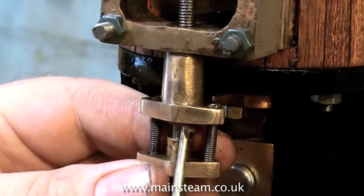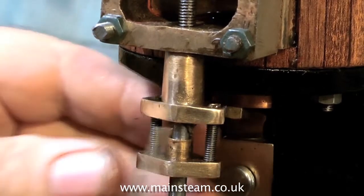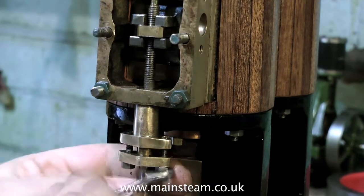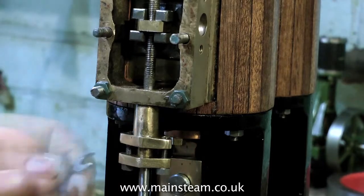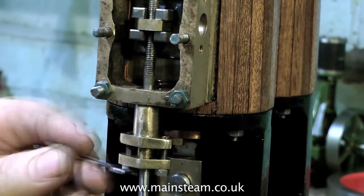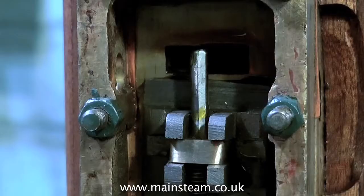Here you see me using a small screwdriver to push the valve packing into place. A word about valve packing in general — I'm tightening up the gland nuts. The gland only needs to exert enough pressure on the valve spindle to seal it, and not any more. Never over-tighten the gland on a steam engine — you will score the piston or valve rod.